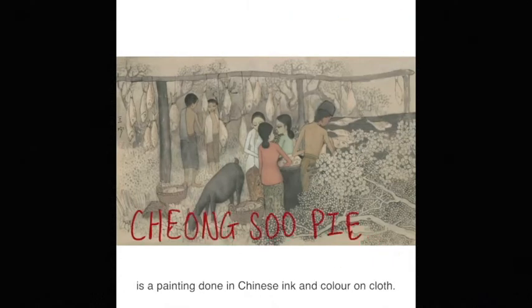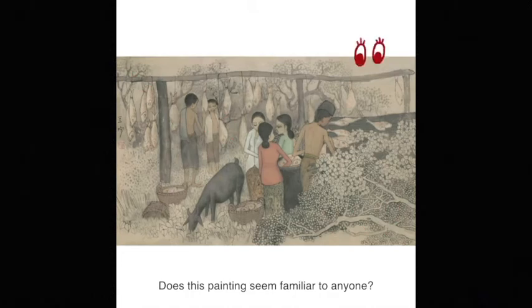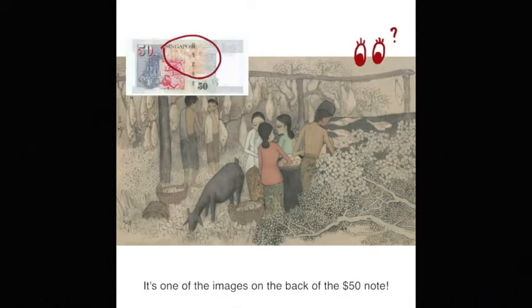Drying Salted Fish by Cheong Su Ping is a painting done in Chinese ink and color on cloth. Does this painting seem familiar to anyone? It's one of the images on the back of the $50 note.